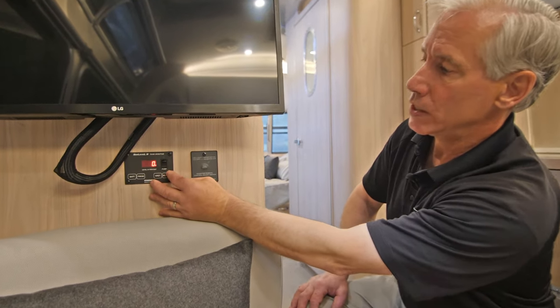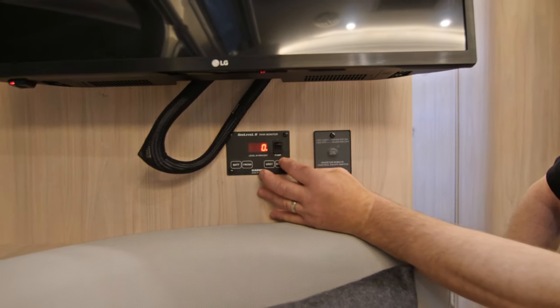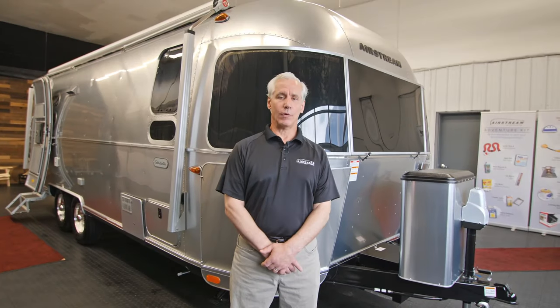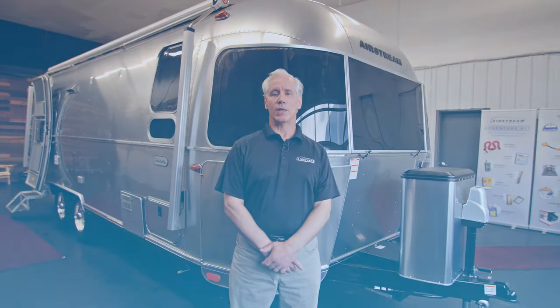Same with the black water — press it twice, you'll see that the little dot appears, and then we can turn it off. Thank you for watching our video. For more information please visit us at AirstreamAdventures.com.